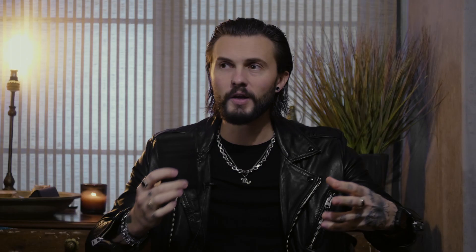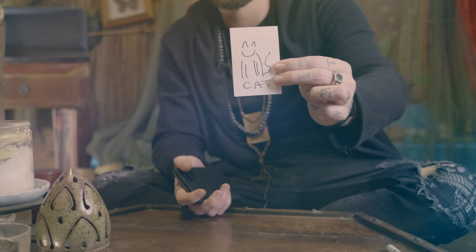In the instructional video I'm going to teach you not one but five different ways of getting your peek, so no matter what kind of situation you find yourself performing in, you'll be covered. I'm going to teach you two of my favorite drawing duplications, a handful of switching methods, and plenty of subtleties, presentational points, and extra mentalism ideas.